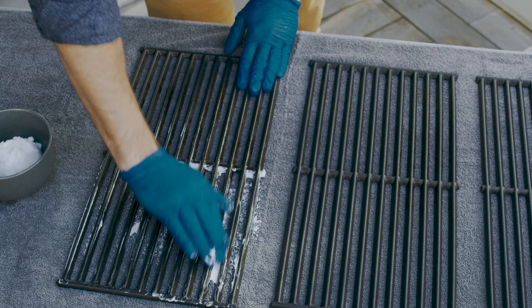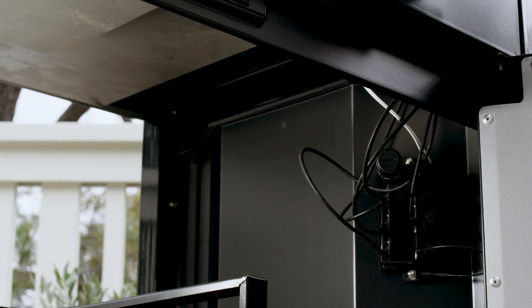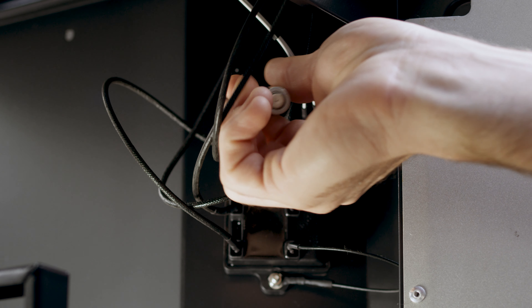Season the cooking grates with vegetable shortening and wrap them in a towel before storing in a dry place. If you're storing for an extended period of time, remove the igniter battery to avoid corrosion.